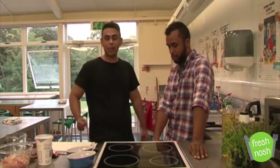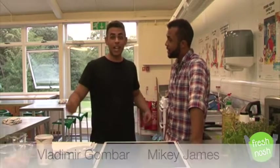Hello and welcome to Fresh Nosh, the show that teaches you how to make awesome food at affordable prices. My name is Vlad and I'm joined by Mikey James.